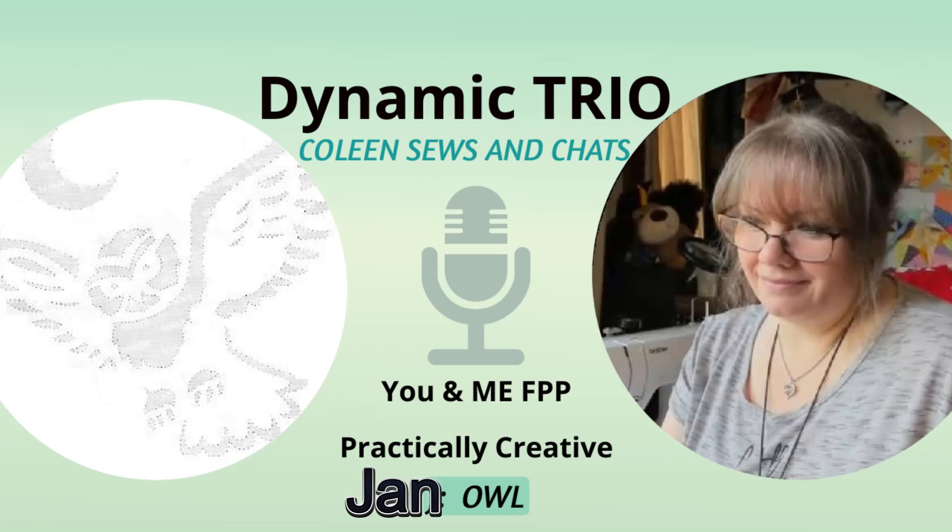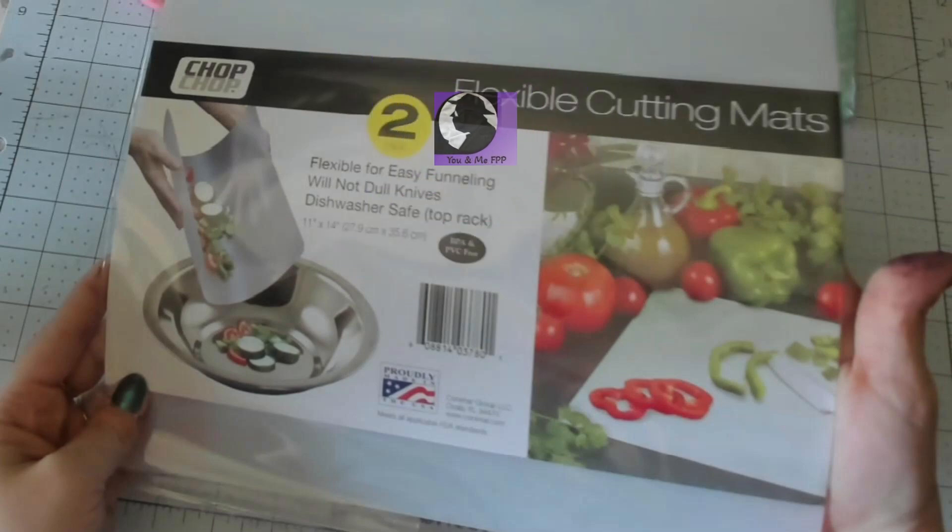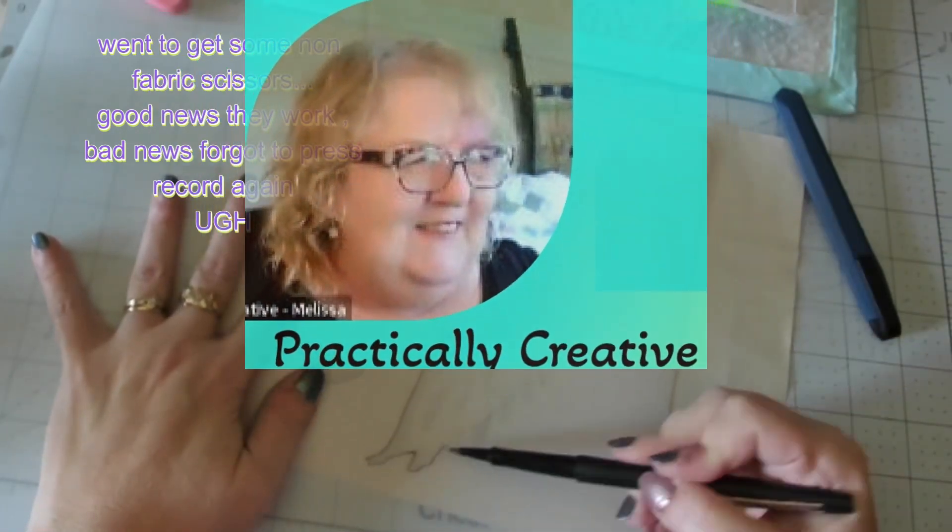Hi, I'm Colleen. Welcome to my channel. You have found our Block of the Month collab. This is a collab with my friends Sylvia, You and Me FPP, and Melissa at Practically Creative.